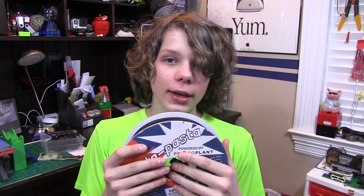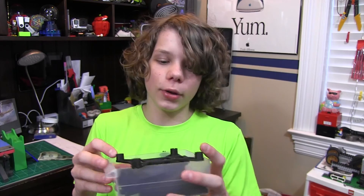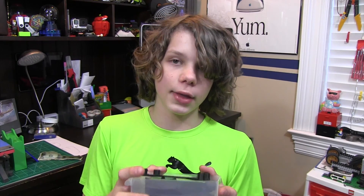Alright guys, so a while back I said that I'd review this filament and I finally have gone to print this because I've been very busy with other things. I've got some really cool prints for you guys and I'm going to show you these prints and tell you what I think about this filament.